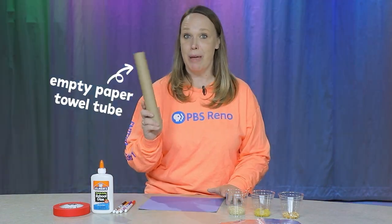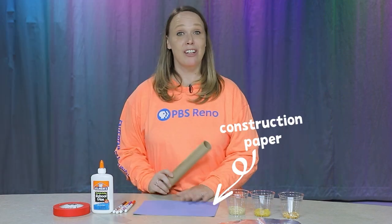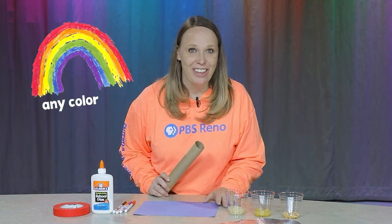So what you're going to need is an empty paper towel tube and a piece of construction paper. I picked blue today but you can pick any color you want.